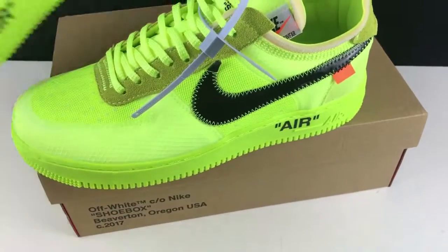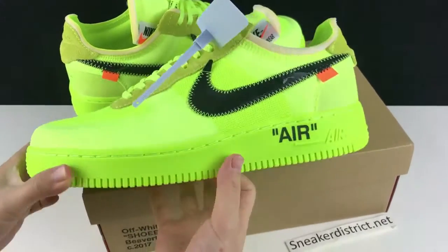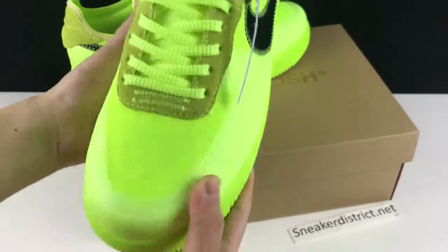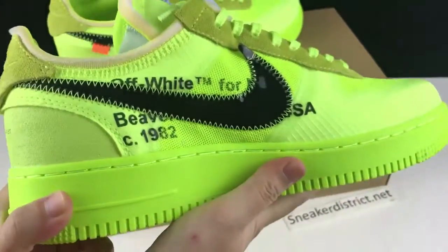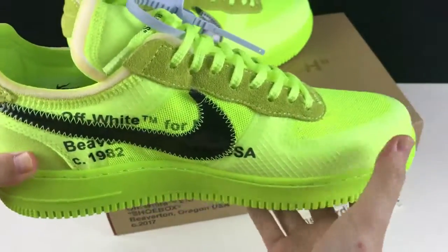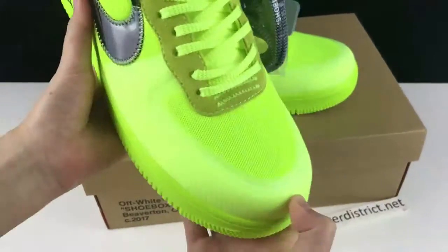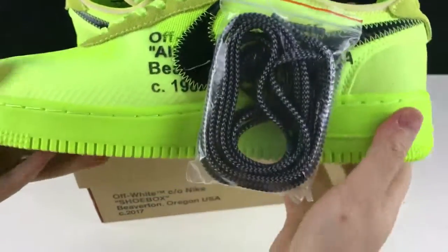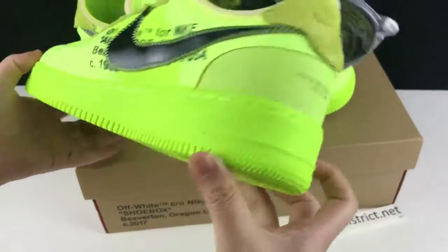This is very dope colorway. This is very fresh. And this shoe is very comfortable — and you'll definitely be eye-catching when you wear this colorway.